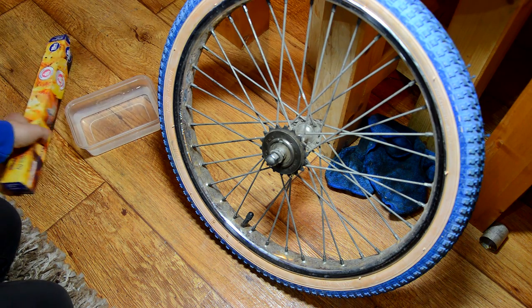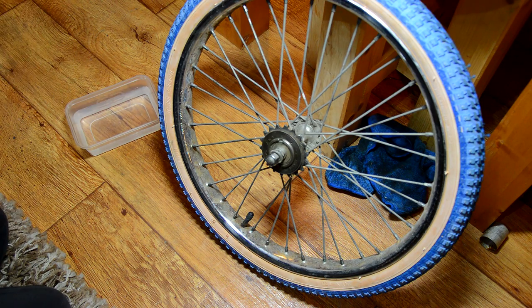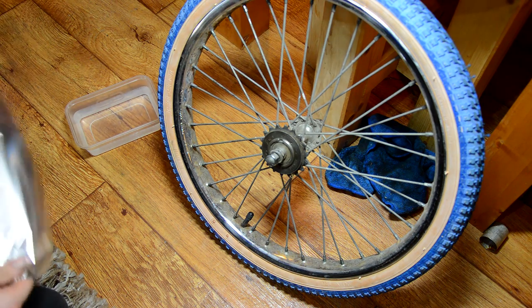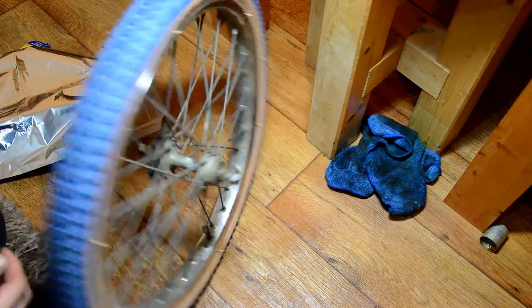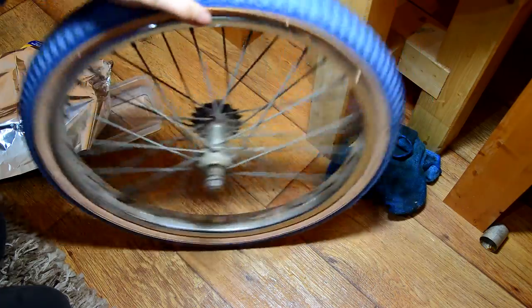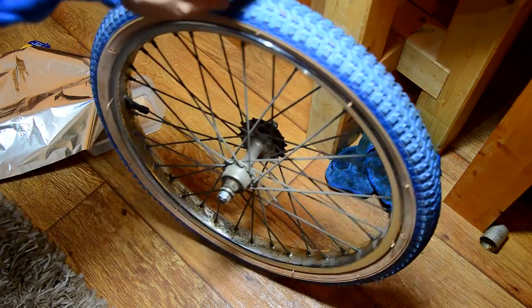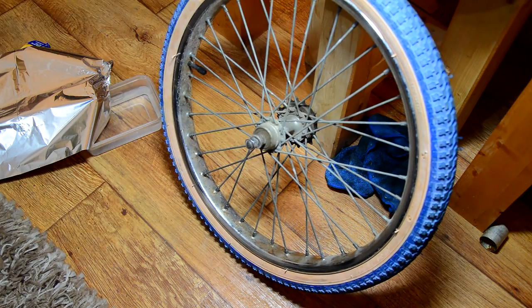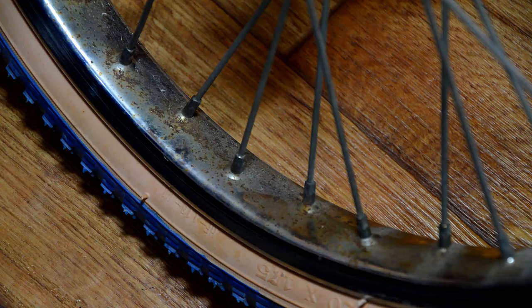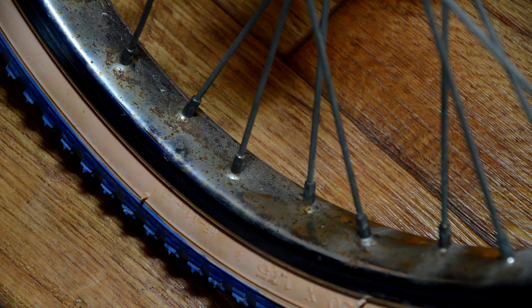Normally when I'm cleaning up the chrome — like rims and handlebars, whatever — I end up using a bit of WD-40 and some wire wool. Does the job, gets it clean, and if it's fine enough it doesn't tend to scratch it.